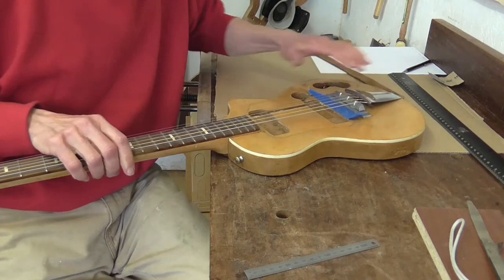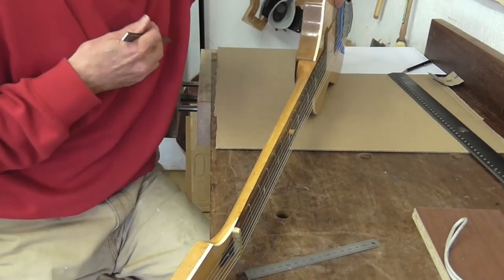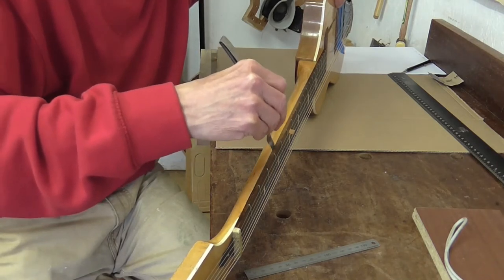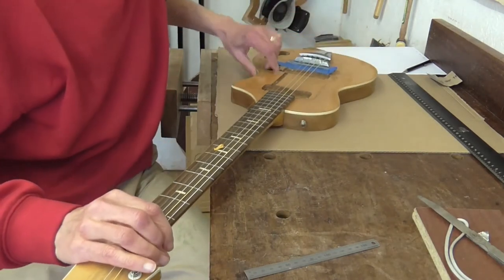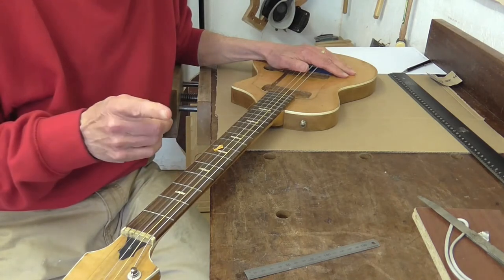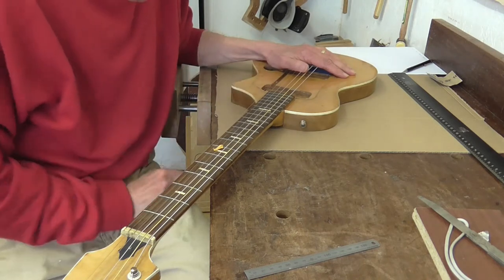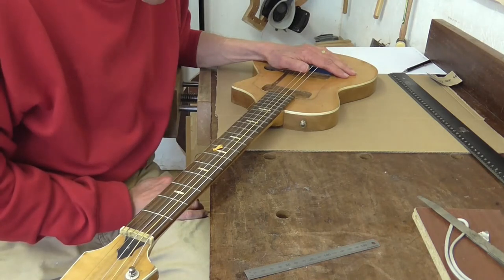Also, what the strings have shown us by putting the thing under tension is that we've got a gap. The fretboard is actually coming away from the neck along here, and you can see that quite clearly with that feeler gauge. So the plan is to take the frets out, get the fretboard off. That should give me access to the joint here and hopefully I can disassemble that joint, do any remedial work, and reassemble it. So yeah, let's get started on that one.